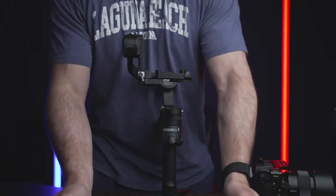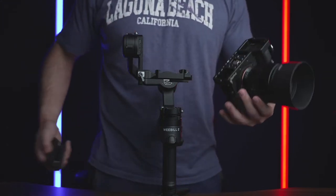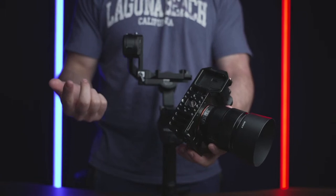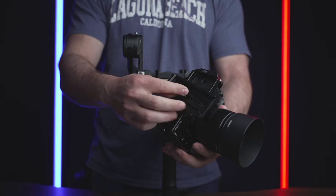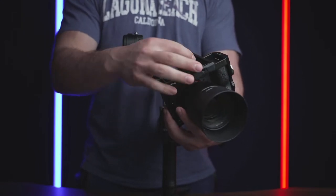By default, I'm going to take the quick release plate and mount it directly in the center of the camera. I do have a camera cage, which means I have a ton of different mounting options. If you don't have a camera cage, I recommend getting one, or at least an L-bracket — something that will allow you to use multiple different ports instead of just one. That's going to help you out, especially if you have a really bulky camera. Options are always good on these things.